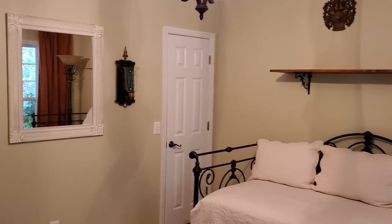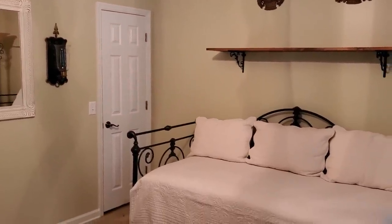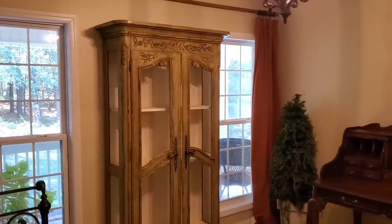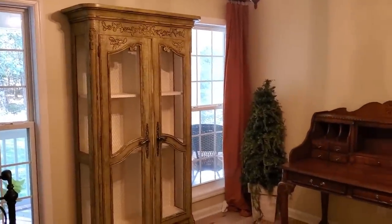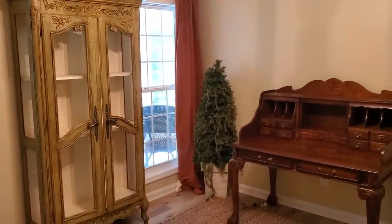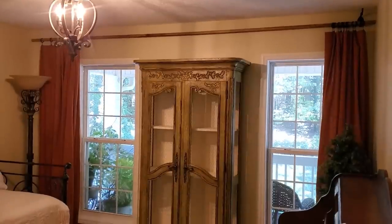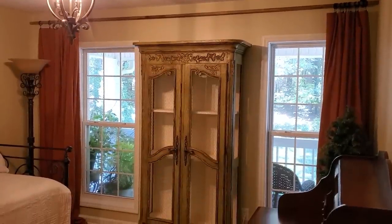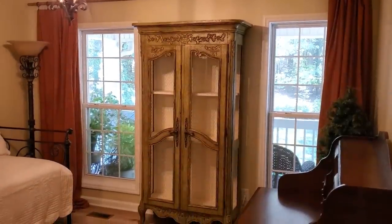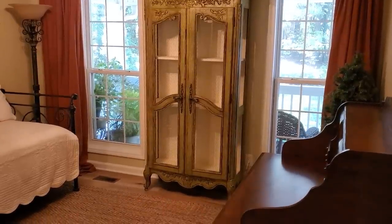In today's video I'll be sharing how I changed around some of the furniture in the guest bedroom and decorated the space for fall. Since we definitely have visitors coming in November to stay with us for a few days, I wanted to go ahead and start getting the guest rooms ready. This room is where my mother-in-law will most likely stay, so I wanted to get it nice and cozy just for her.